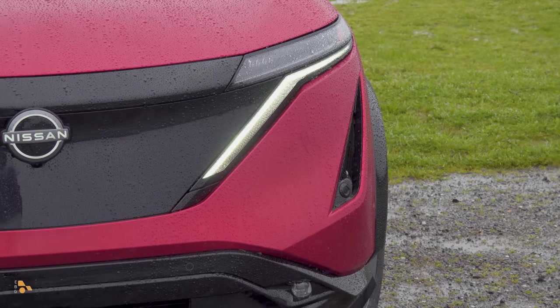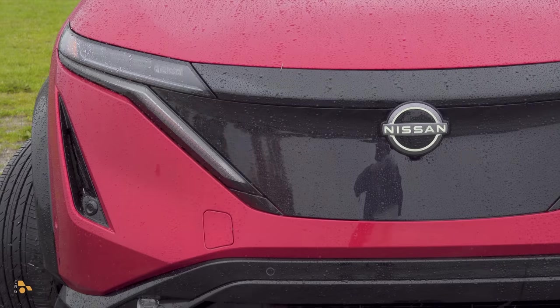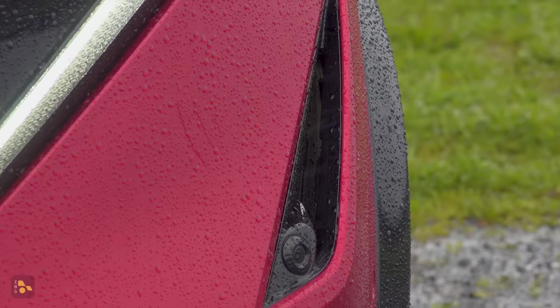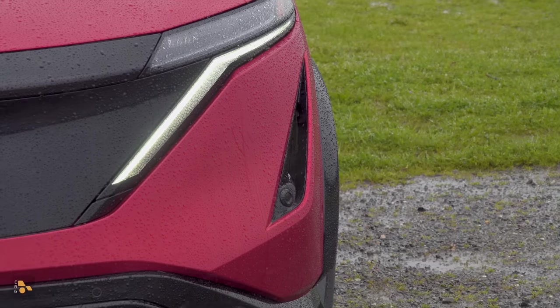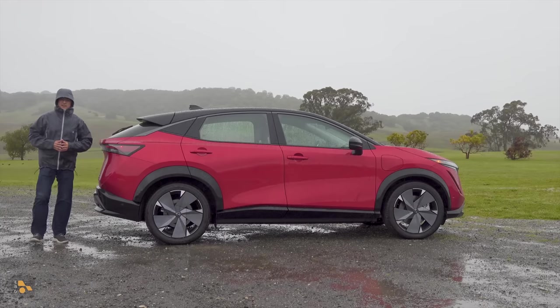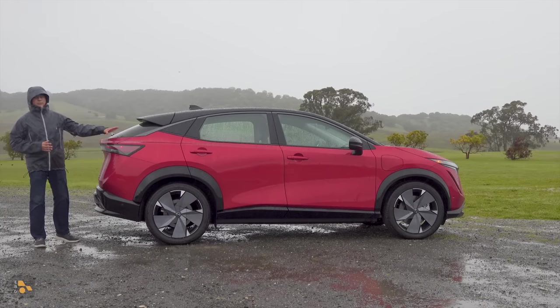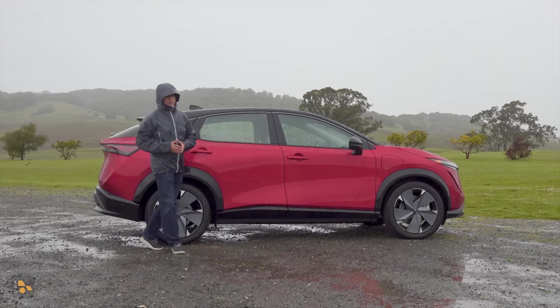The LED accent lights up front definitely mimic the grille that we find in other Nissan products and they turn into the turn signal, which is a really cool design. The little slats in front of the front fenders are actually functional air vents to help direct air around the vehicle. The Ariya was designed to turn over a new leaf for Nissan's electrification strategy. We have a liquid cooled battery pack — not an air cooled battery pack like we find in the LEAF — and this is much larger than the LEAF as well.